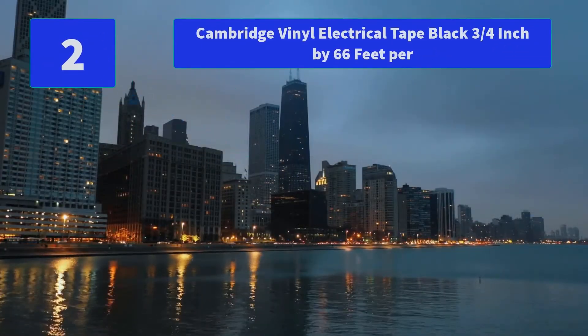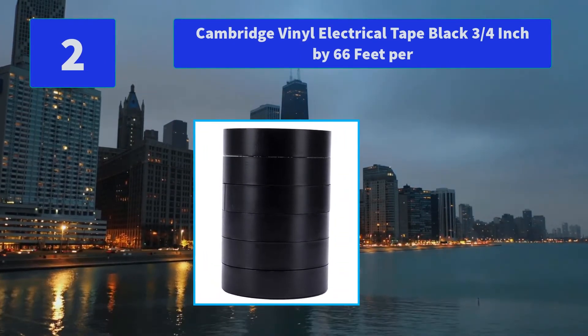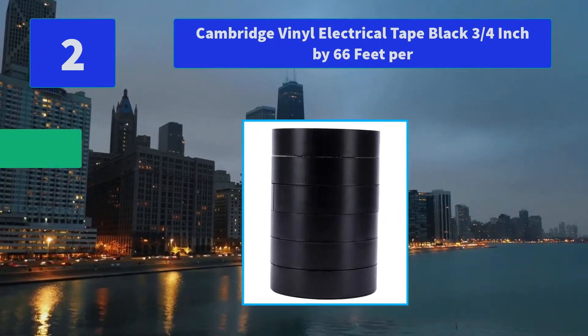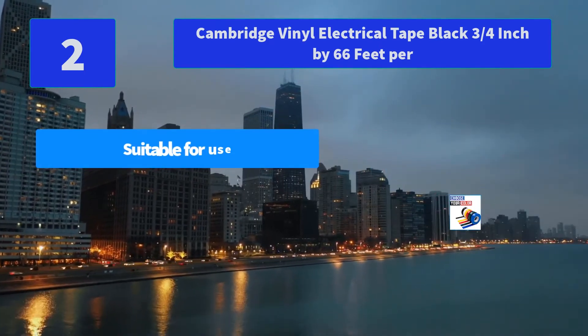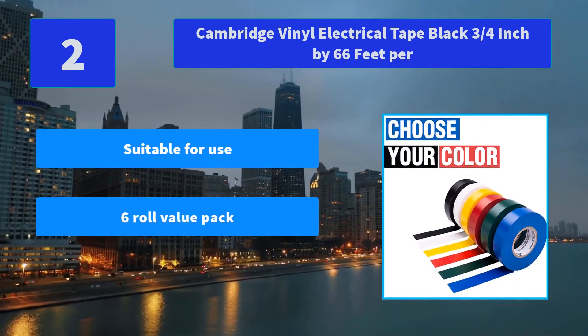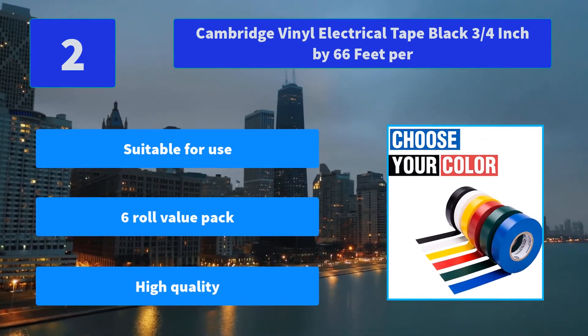Number 2: Cambridge Vinyl Electrical Tape, black, ¾ inch by 66 feet per roll. Cambridge Electrical Tape is flame retardant and lead free, resistant to sun, water, oil, acids, alkalis, and corrosive chemicals. Cambridge: performance driven. Main features: suitable for a wide range of use, 6-roll value pack, high quality.